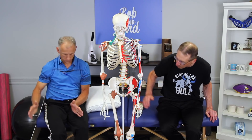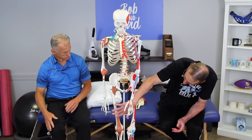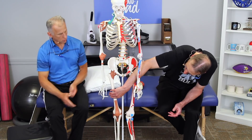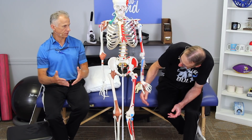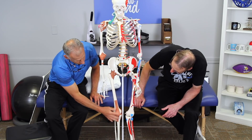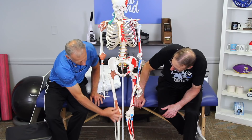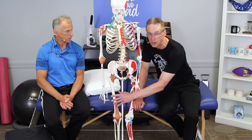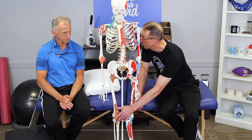First, you definitely want to perform warmup exercises before playing sports. You want to stretch the quadricep, which makes sense because the quadricep comes down and attaches into that tendon. All four of those quadriceps connect there, so there are a lot of forces going through that area. The more the quadricep is stretched out, the less stress it should put on the tendon — so it's really going to help.